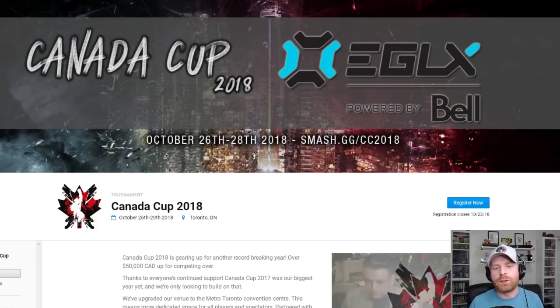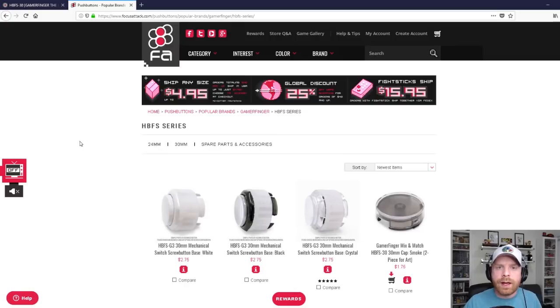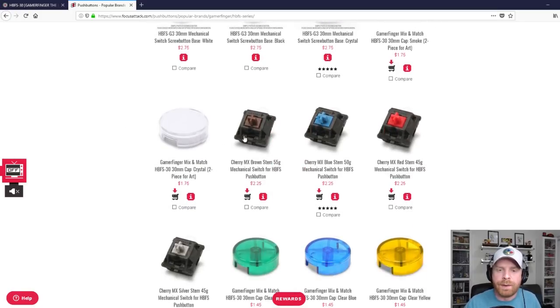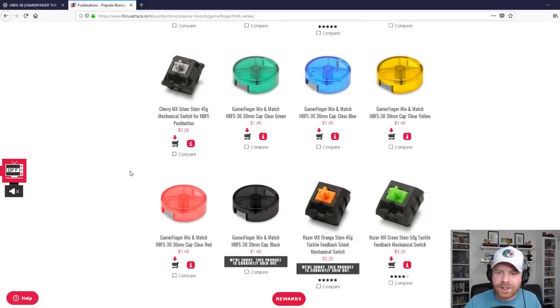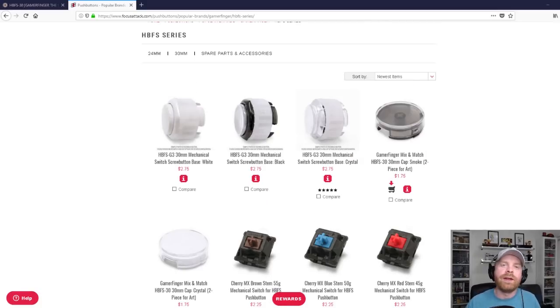The buttons are available at GamerFinger.com and also at places like Focus Attack. You can see the different switches and colors available — pretty much customization to your heart's content. If you're at Canada Cup from October 26th to 28th and you see me, feel free to stop me and try out the Gamer Finger buttons — you can use my fight stick or Hitbox. If you liked the video, leave a like and hit that subscribe button. If you have any questions on the Gamer Finger buttons, let me know in the comments below. Thank you everyone, take care.